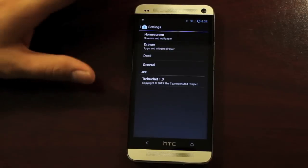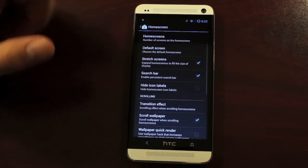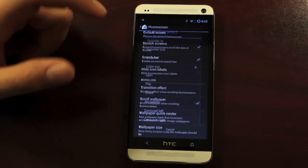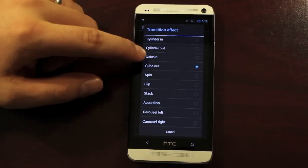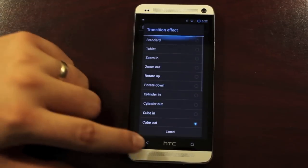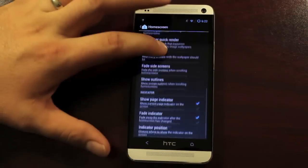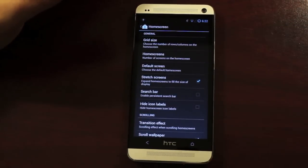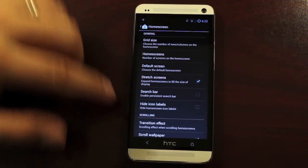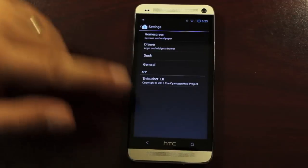This is the Trebuchet 1.0 launcher. You have some home screen settings, my favorite of which is the transition effect. It doesn't take much to please me — you can do the cube out, which is my favorite, and there are several others to choose from. Of course you do have grid size changes. There's also an option to remove the search bar, so there's no persistent search bar, and several other options in the Trebuchet launcher as well.